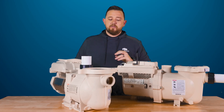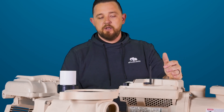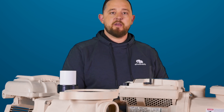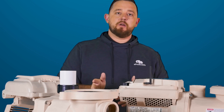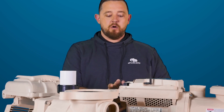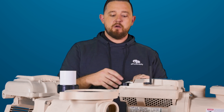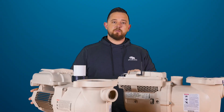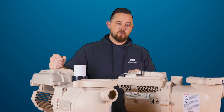Moving further back into the pump, on the IntelliFlow 3 you'll notice that it's a zero clearance pump. You don't actually have to leave room for the fan because there's an overhang for the power connections that allows the fan to still have enough room to cool the motor. You can place this pump right up against a brick wall, another pump, or a filter. It will still operate without risk of overheating. Whereas with the SuperFlow, you do have to leave clearance so the fan can bring in cool air to cool the motor down.